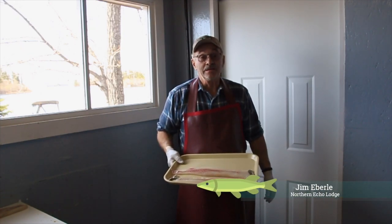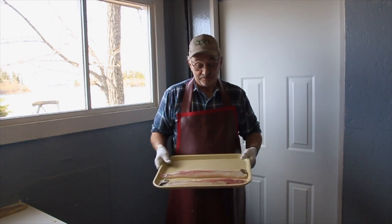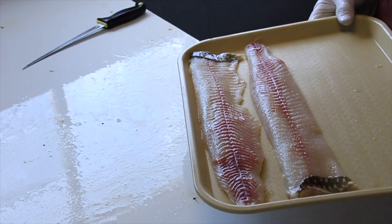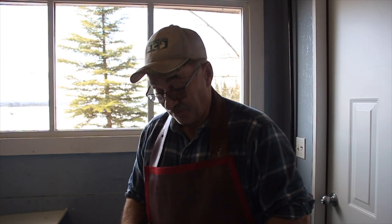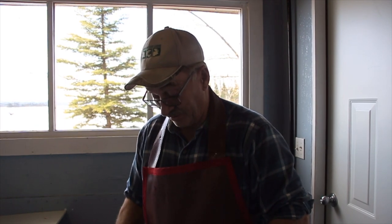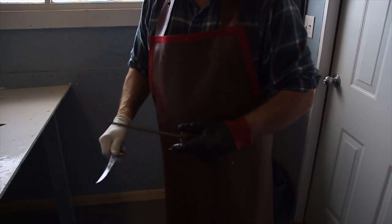This morning I'm going to show you how to de-bone a northern pike — completely fillet it until you have your end result just like this. A lot of people don't like northern pike because they don't know how to clean them properly and don't know how to take the y-bones out, so everything they call it is a trash fish, but they're actually a very good fish.